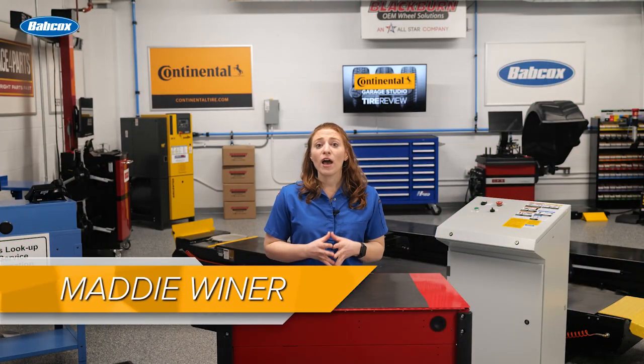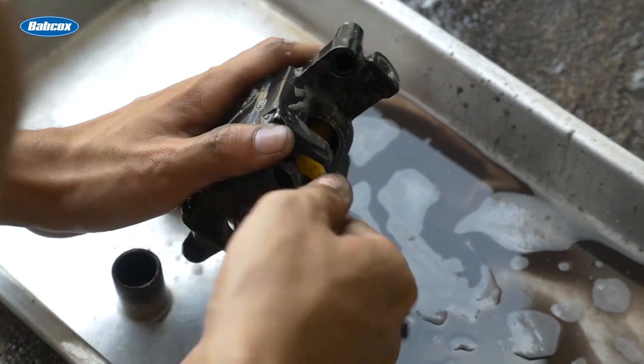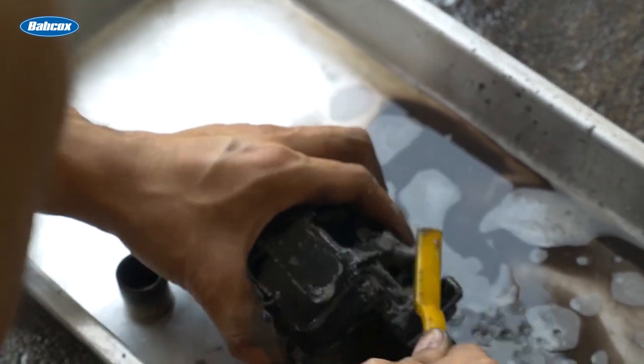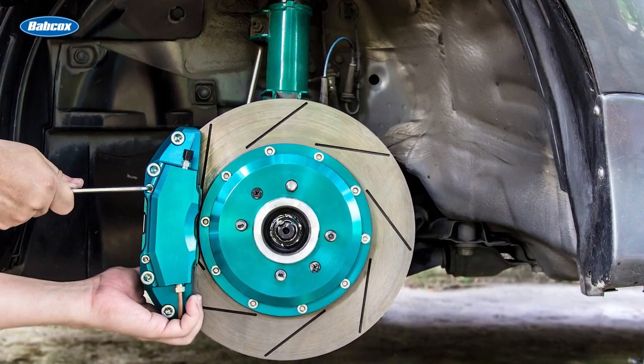As a rule of thumb, if you have more moving parts that are used to stop the car, there's a greater chance that a small problem in the system can lead to bigger problems. This is the case when servicing multi-piston calipers. Most aftermarket performance brake kits use multi-piston calipers instead of single-piston calipers to multiply brake force.